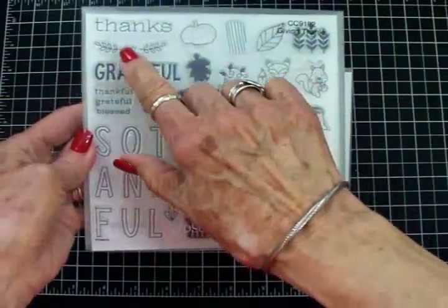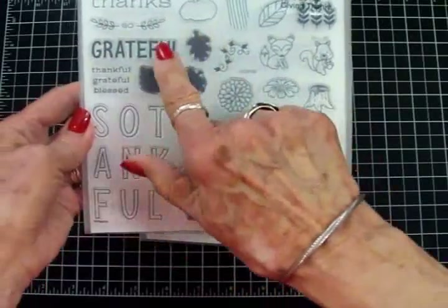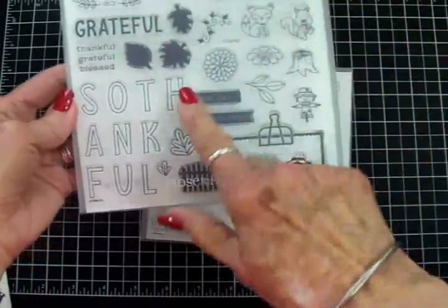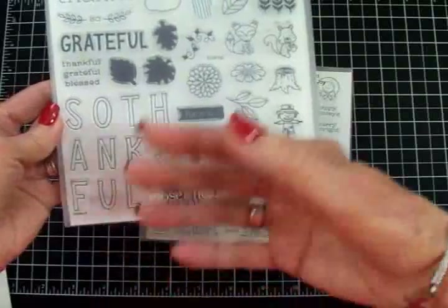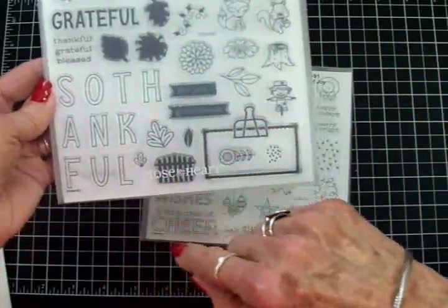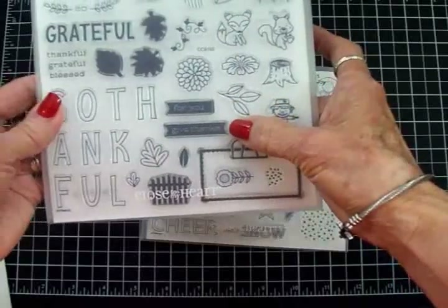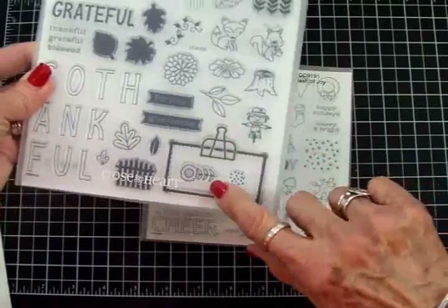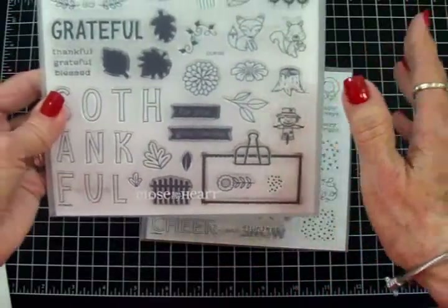We've got the word Thanks and then So between two flourishes. We've got Grateful, Thankful, and Blessed, and some letters you can use to spell out Thankful or So Thankful. There are two little banners and Give Thanks. Then there's the little binder clip label, a cute little sunflower — just an adorable little set.